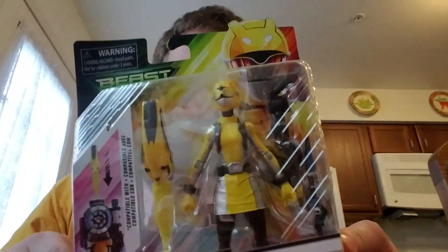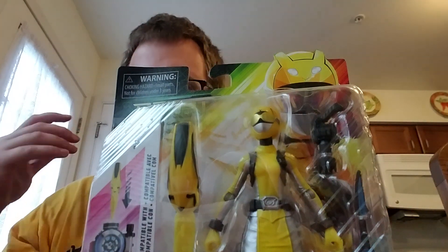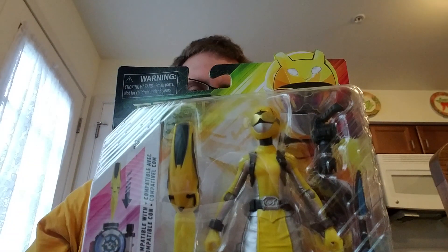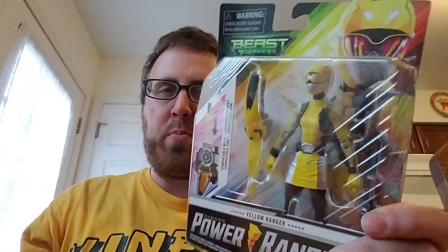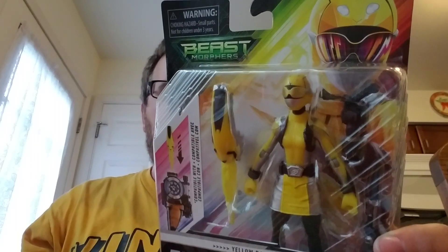Not Bandai — wow, I completely blanked on that. Bandai was the company they worked with before. I should have brought something to compare it to, like a Bandai toy, but you've probably seen a video before. This is just me opening it.